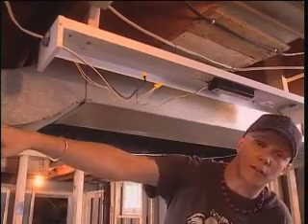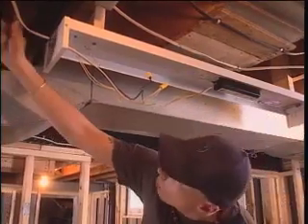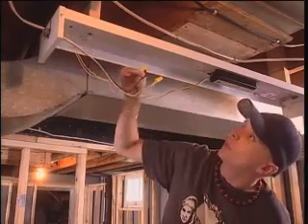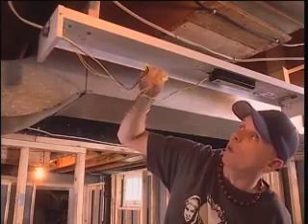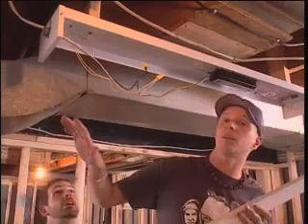We've installed a fluorescent fixture in the furnace room and we've put one in the laundry room here. This is the easy part — the wire comes in and we attach the ground wire to the green screw. We attach the black to the black and the white to the white. We're not going to put this cover on yet because we haven't hooked any of the power up to the breaker panel yet. We have to wait for the electrical inspector's approval.